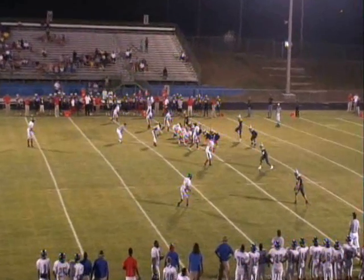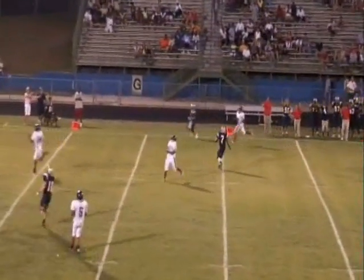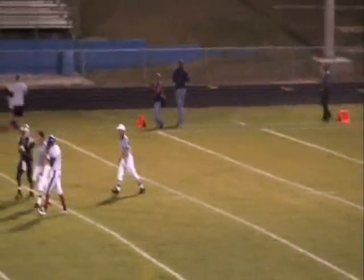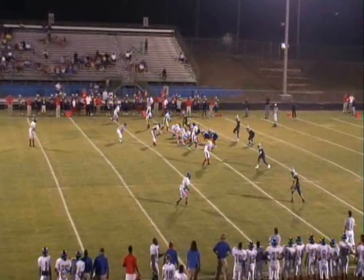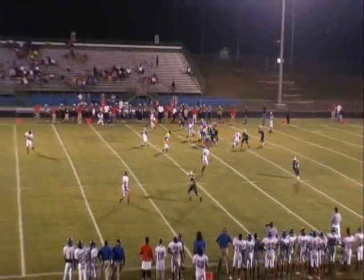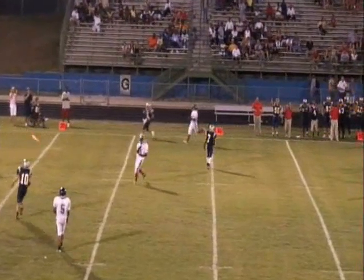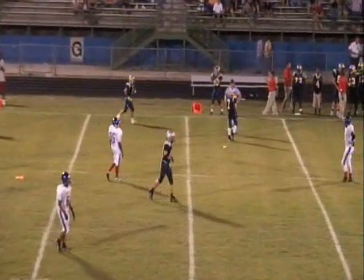Good DPI call right here by the back judge and headlinesman. You're going to see at the top of your screen the wide receiver going out and getting cut off, with the ball in the air. Good call for DPI. Back judge, let's get that flag a little closer to where the spot of the foul is. When we've got two flags like that, let's make sure we're coming up to one another, confirming we both have the same thing — DPI — and then one guy reports to the referee. You'll see two more clips of this DPI: he cuts him off, great call.